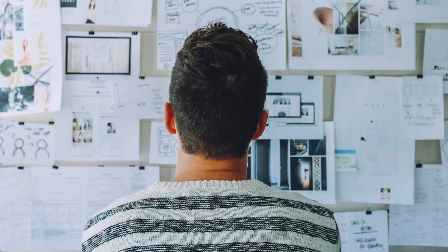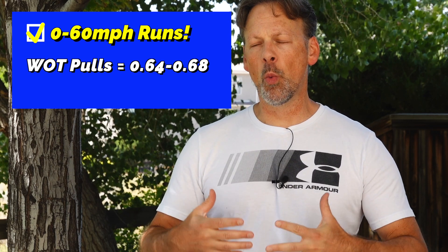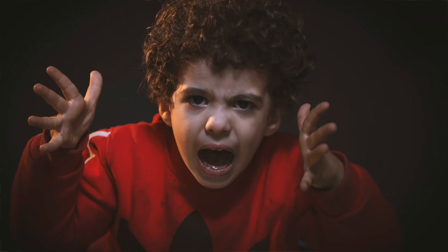In scenario number three, things started getting interesting. On the street doing zero to 60 from a standstill, launching through a couple of gears, the K control numbers started to rise. Every subsequent run went up a little bit, up to the point where I was hitting high 0.6s. During one outing, I did hit 0.7. That got me a little concerned. From a zero to 60 run, hitting 0.7 — I didn't like that personally.